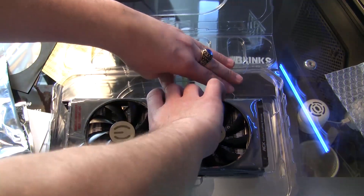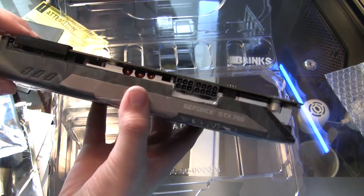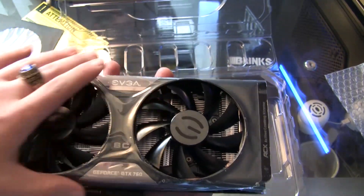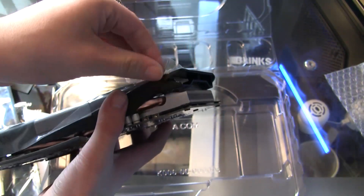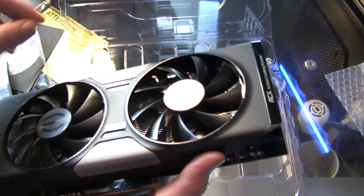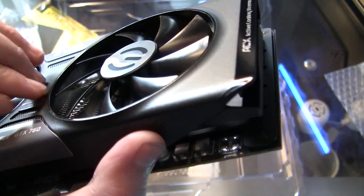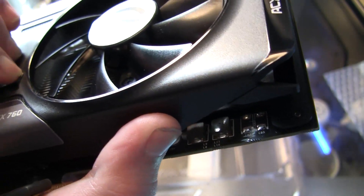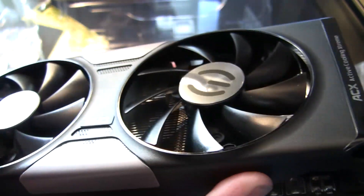Go ahead and pop it out of the plastic packaging — it's very, very well packaged. It does look like the other one, sweet. Here it is! It's got plastic over the shroud of course. I'm actually a little shaky right now because this is really exciting. There's a little bit of plastic on top of the SC as well. EVGA is actually very, very good about their packaging.